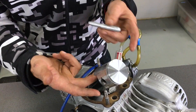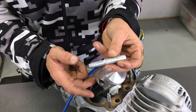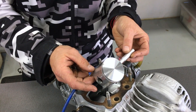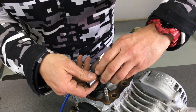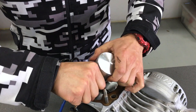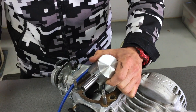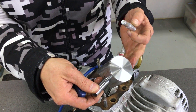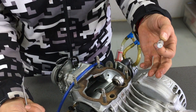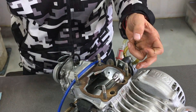Now you can remove the pin. We've removed the retaining clip, so get a little pusher — or you could use a pin punch — slide it in this side, and you should just be able to eject the pin. Remove the pusher and you can take the piston off. Then remove the little-end bearing.